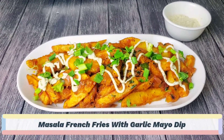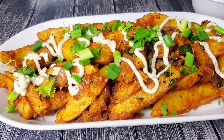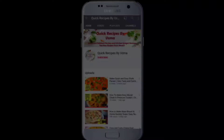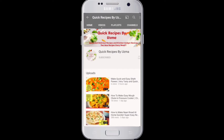Hello everyone, today we're going to make masala french fries with garlic mayo dip. This is the perfect dish for game nights, movie nights, or any other occasion. If you're new to my channel, subscribe and hit the bell icon so you won't miss any new updates.